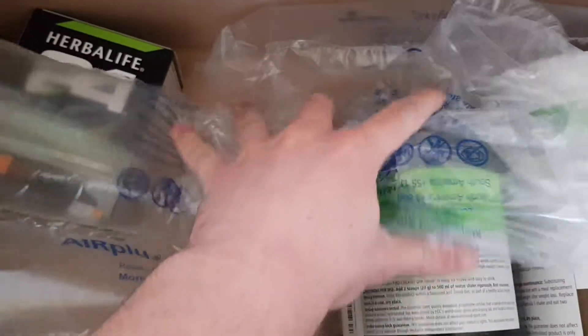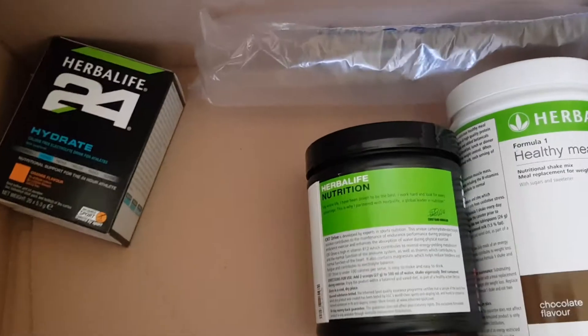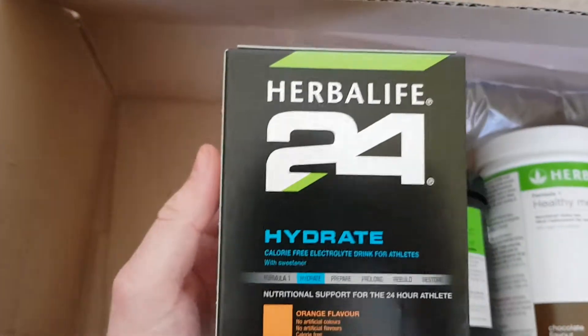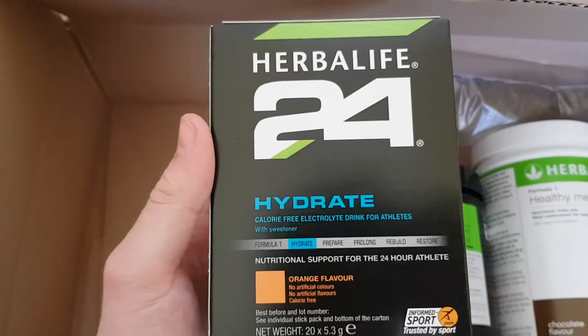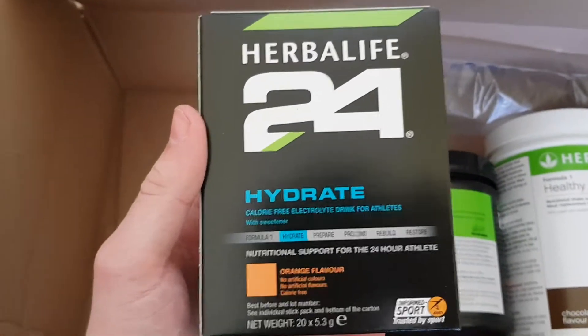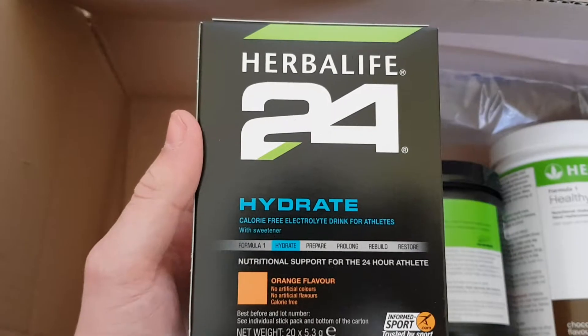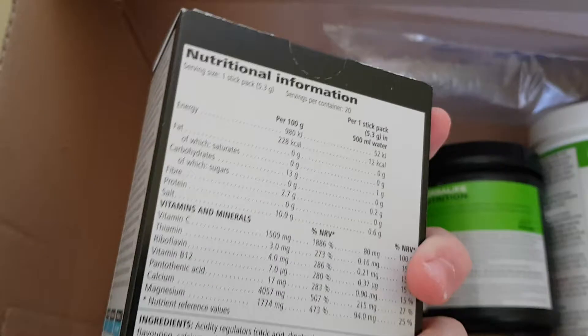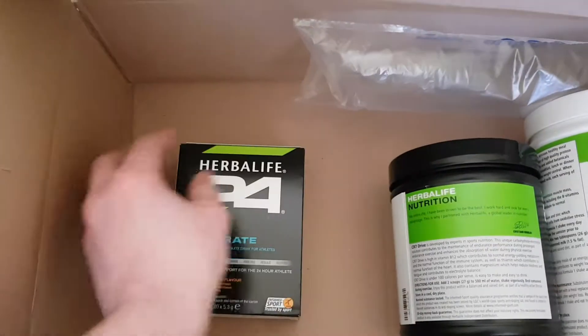This is what I've got. I've got these airbags out of the way. I've got these hydrate. What you do is you put them in water and then they go orange flavour. You get like 12 in a packet, I think. Yeah, so I've got that.